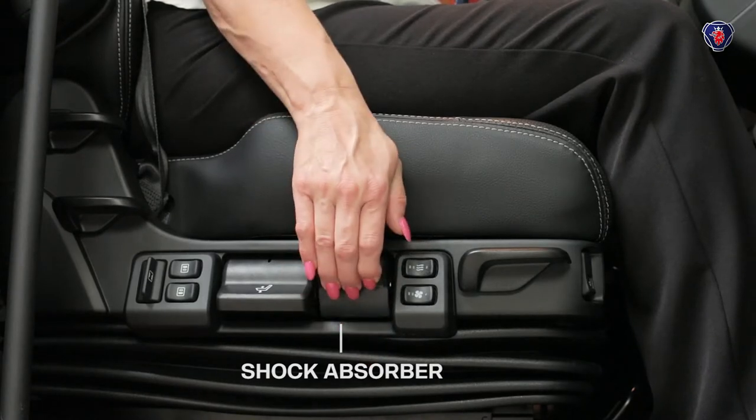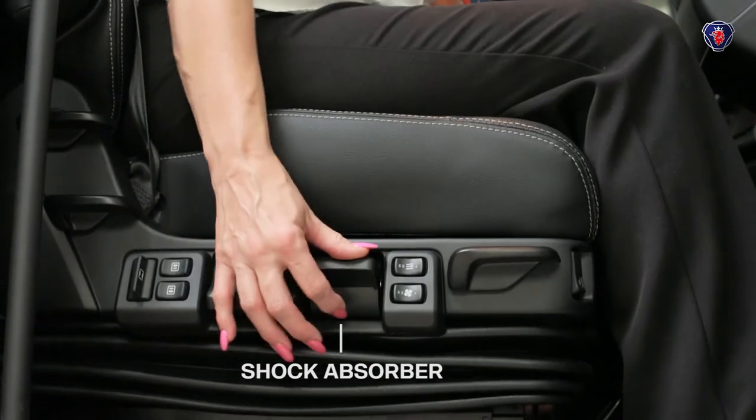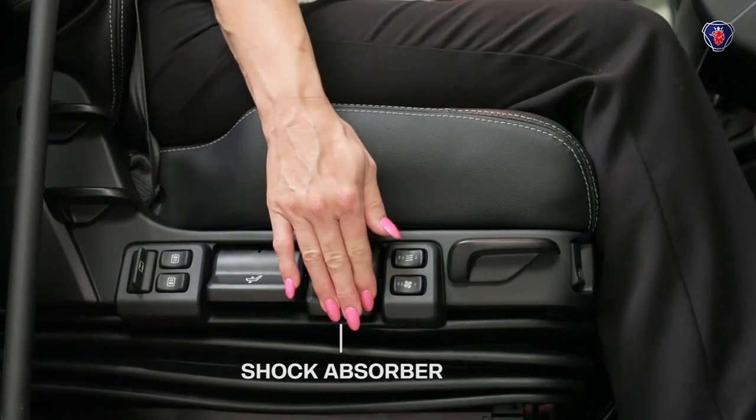Then you can adjust the springiness of the seat. With the switch at the top it's really soft; at the bottom it's really firm.